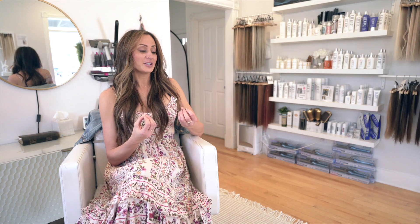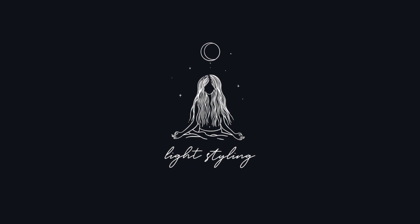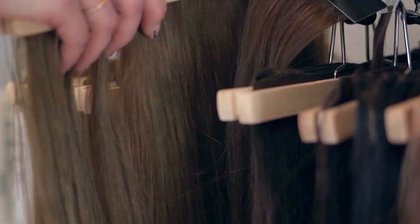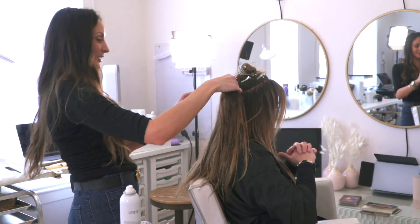The difference between Natural Beaded Rows and other methods that I've been trained in is the creative freedom it allows me as the artist during my hair extension services. With Natural Beaded Rows, instead of using little pieces of hair, we use sheets of hair that we can lay one on top of the other using different colors, so we can create a much more natural look and really customize it to what the client's hair looks like.